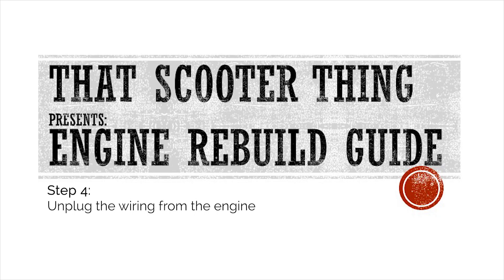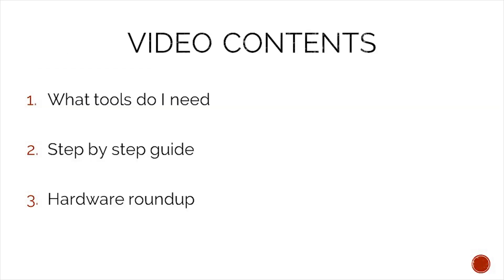Welcome to the next video of our complete engine rebuild guide. In this one we will unplug the wiring that goes to the engine. In today's video we will take a look at what tools we need to complete this job, a step-by-step guide on how to complete it, and in the end we will do a hardware roundup to make sure that we do not lose any of our precious hardware.